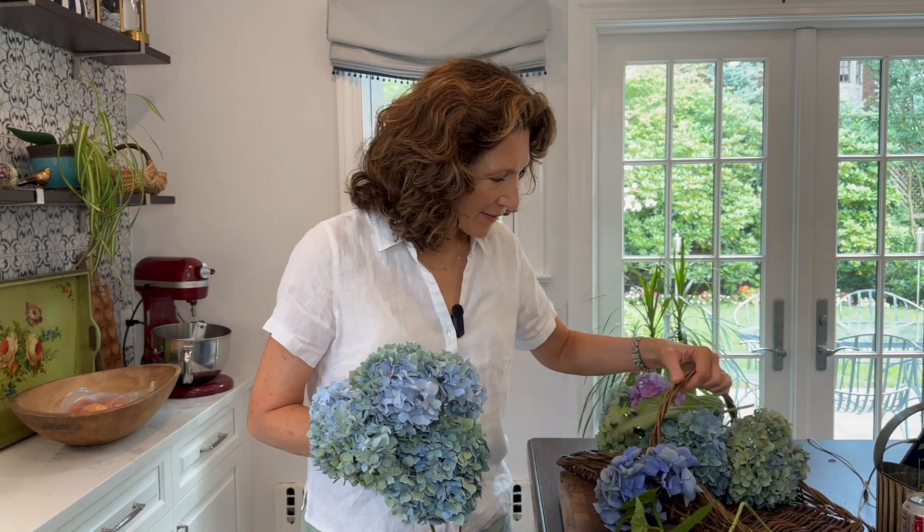Go out and pick them before they start to turn brown and unattractive, because you want them to keep some of the color that's in the plant. Just as it's beginning to turn, that's when you do this and let it dry. I put it in the basement — there is a dehumidifier down there, which is good to help draw the moisture out. This way you're going to have some beautiful dried flower arrangements in the fall.